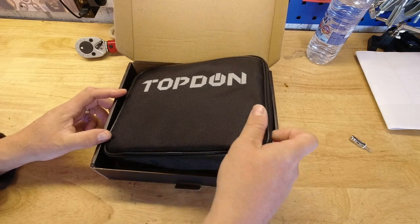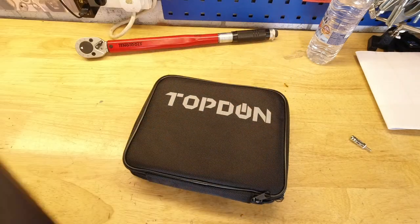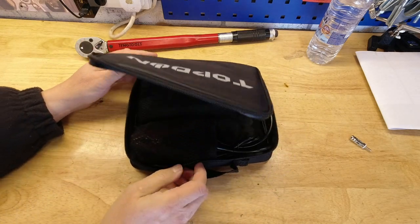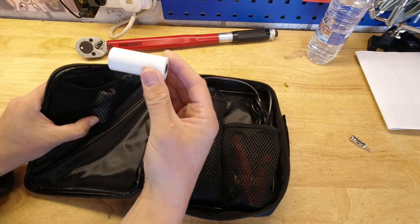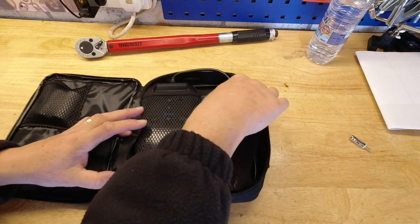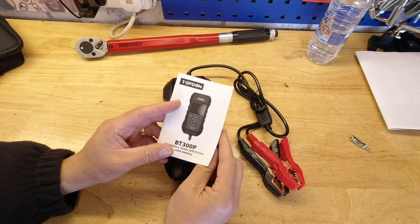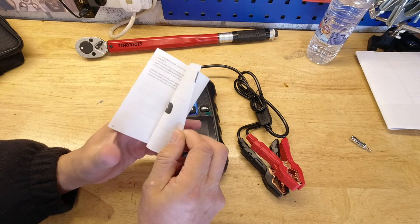Opening the box, you're first met with a really nice storage bag — carry handle, reasonably tough material, something I'd actually keep in my garage drawer. Inside there are a couple of pockets, and unusually, a couple of till rolls for the printer. It has a thermal printer. There's also a pouch containing the cables and a pouch containing the device and the instruction book, which is in English and German.